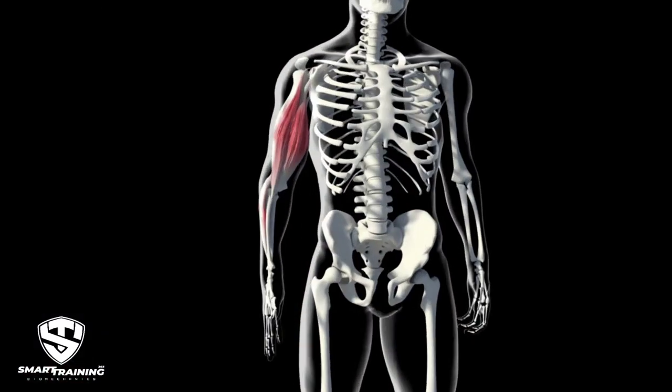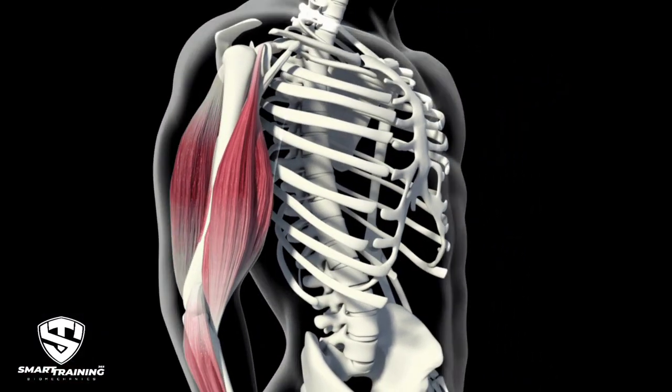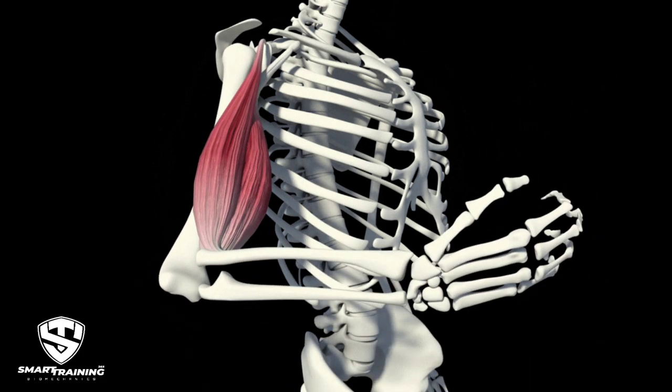The muscle does not know how much weight you're using. It does not care how much weight you're using. It does not know whether other muscles are assisting or not. All it knows is how much force it has to produce in order to create the movement in the joint that it controls. In the case of the bicep, the elbow is the only thing it's concerned about. So many people in bodybuilding or fitness measure how good an exercise is by how much weight they're using, ignoring whether the muscle is working at its maximum capacity.